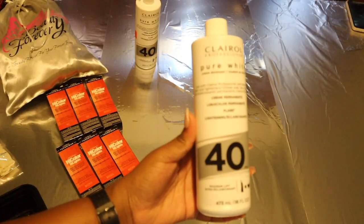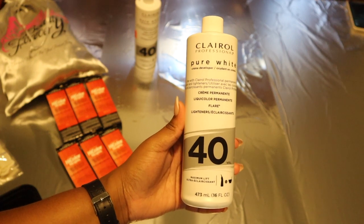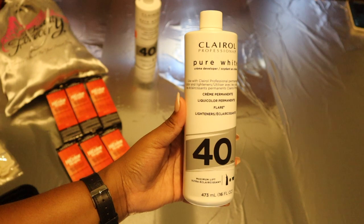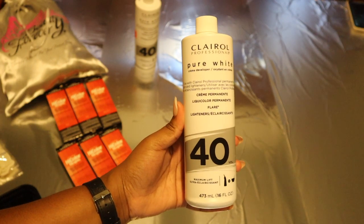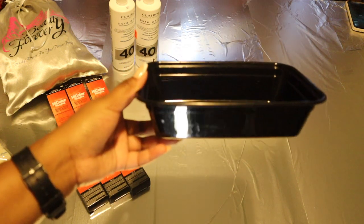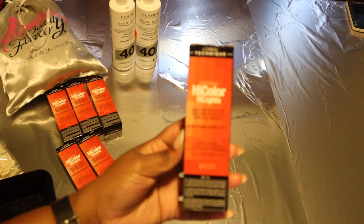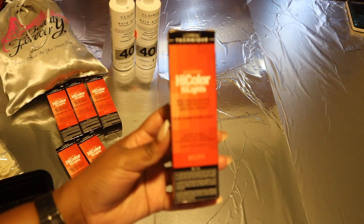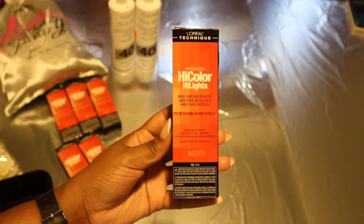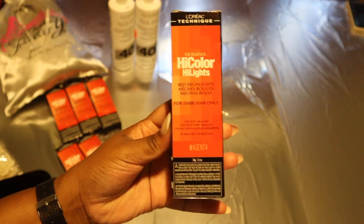You are going to need some developer. I'm using the Clear All Professionals Volume 40. The box for the High Color Highlights actually says 30, but I wanted to use 40 to try and get it to lift brighter. You're going to need some type of mixing bowl — I used one of my bowls and threw it out after. This is going to be the star of the show: we're using the High Color Highlights in magenta as well as red.